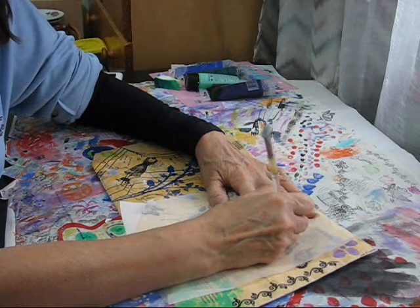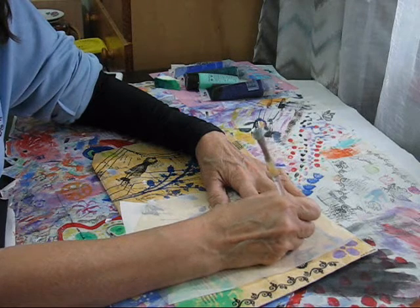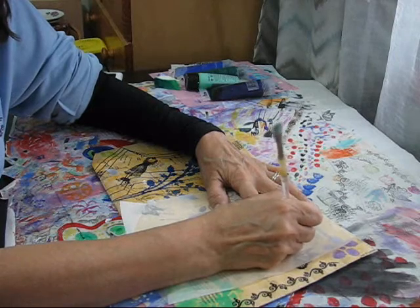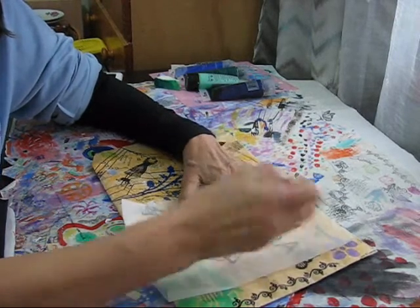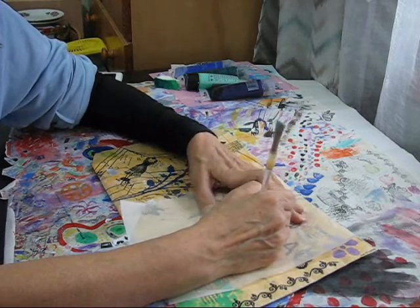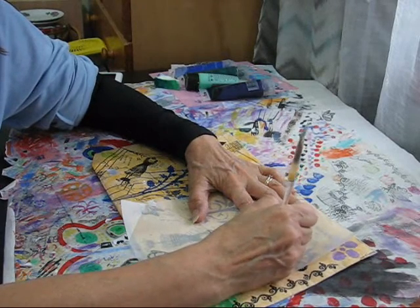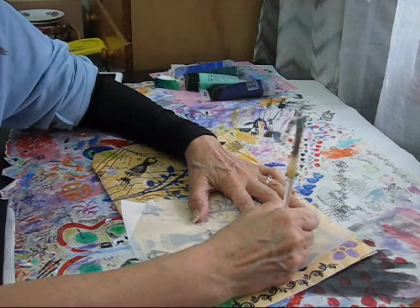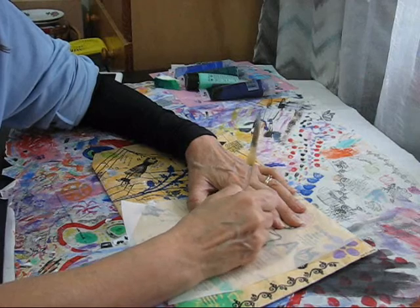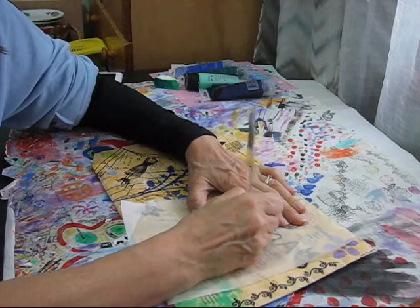I'll just go over her hair. It generally comes out fairly faint but you can see it, and it's enough to work around. Then I paint it in and use a bit of paint, maybe some markers, to do a little bit of detail on her dress. I may or may not add a face to her depending on how I feel — I might just leave her faceless.